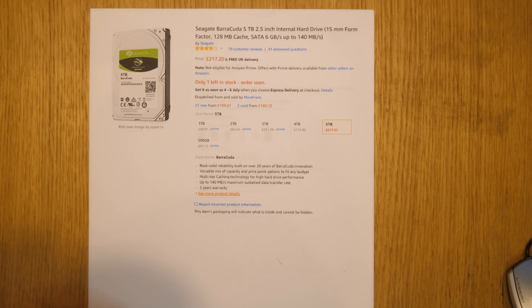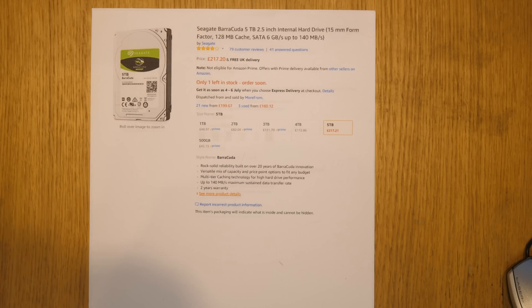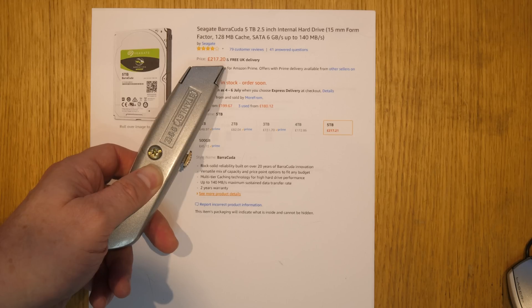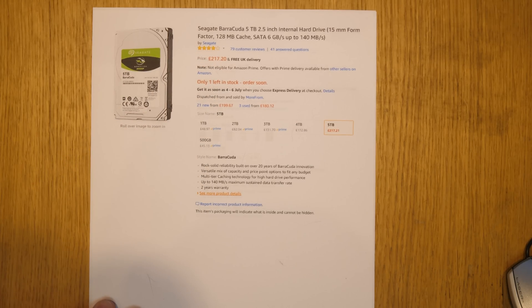And why would you want to do this? Why wouldn't you just buy an internal drive and put it straight in there? Well, if you look at this for example — this is a two and a half inch internal hard drive, five terabytes, a pretty large size for a two and a half inch drive — the cost on this is £217. In the US, including tax, that's probably about $217 at the current exchange rate.